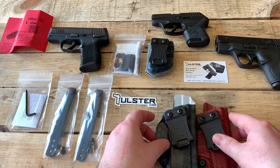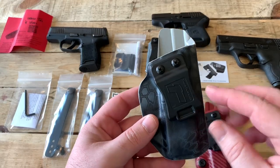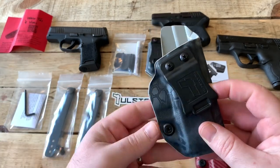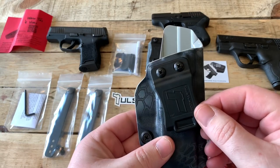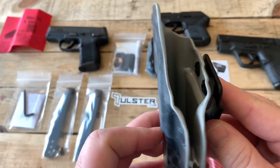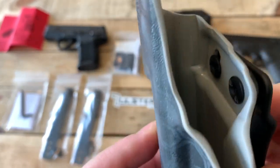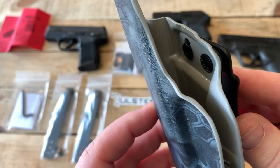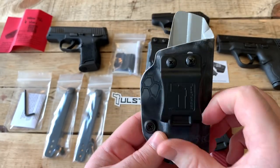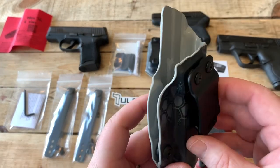You can adjust the cant on these anywhere from a zero-degree cant — right now it's at a 30-degree cant. So anywhere between zero and 30 degrees, just by loosening this single screw here. You can see as I move this, that screw goes lower and now I can have a zero-degree cant simply by loosening that screw. I like that feature a lot.